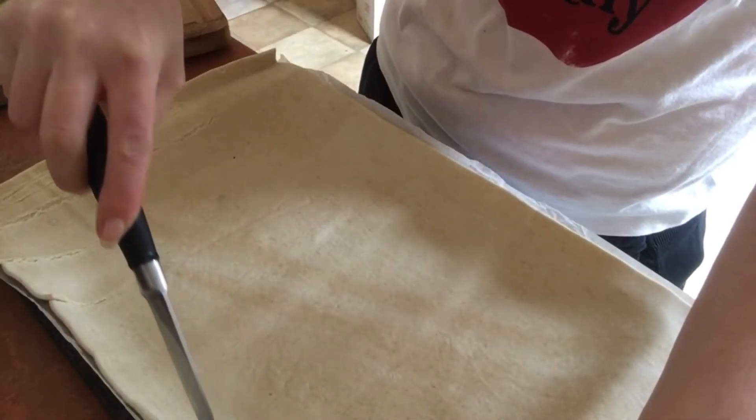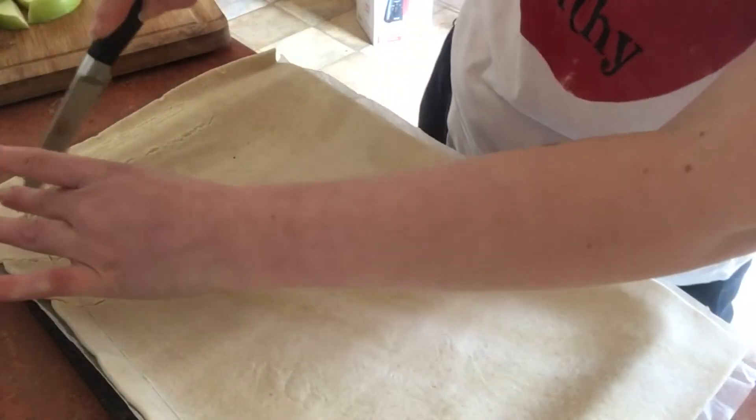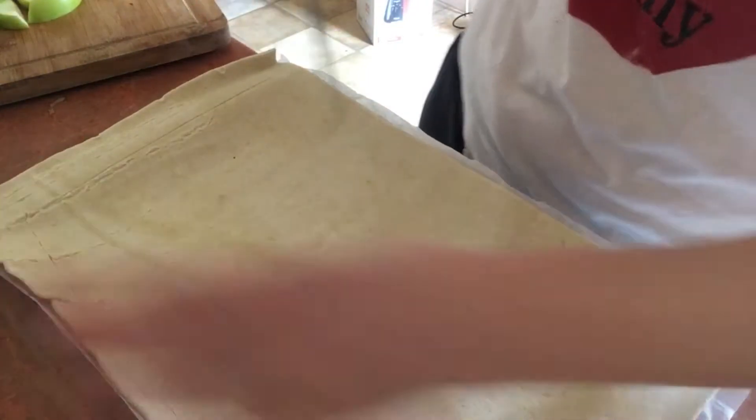Once you've prepped everything it's super easy. You're just going to put the apple sauce on top of the puff pastry, which has been resting for about 10 minutes. Then I'm just going to cut a little bit around the edge to make it look right.